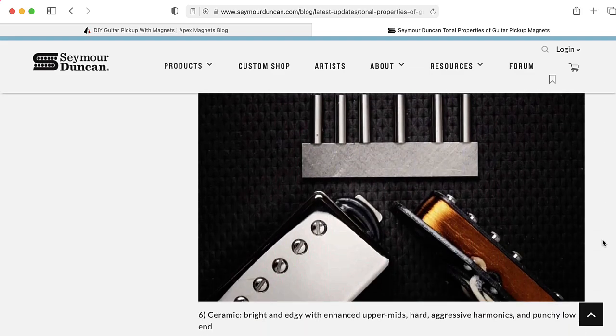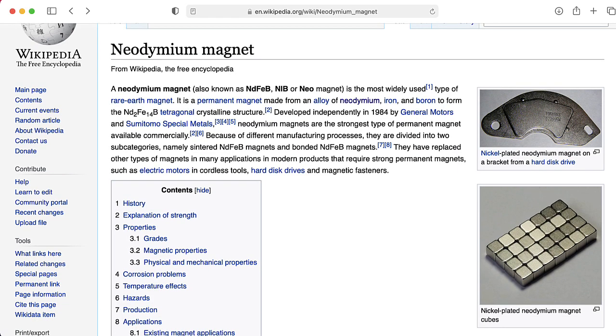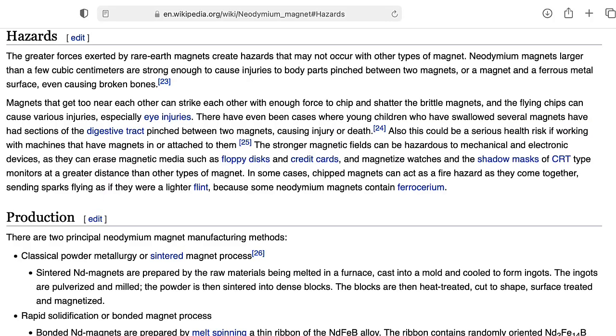People will also make guitar pickups with neodymium magnets — those are the kind of magnets that are in your hard drive. One thing I want to warn you about if you want to experiment with these on your own is that they are extremely strong, and if you get your fingers caught in between a couple of them, you're in for a really bad time.